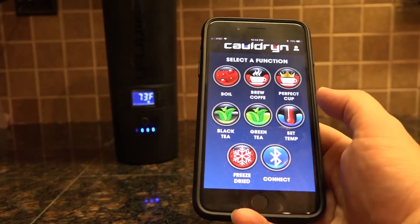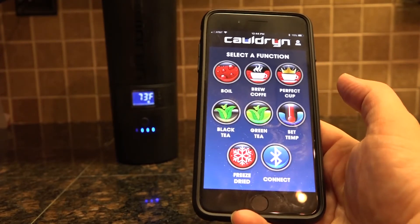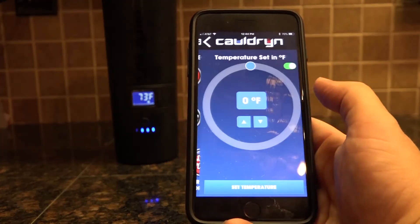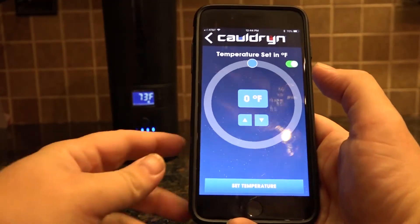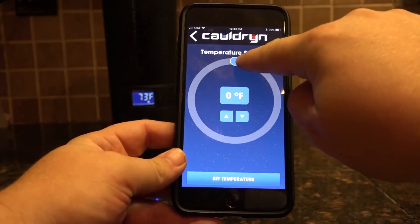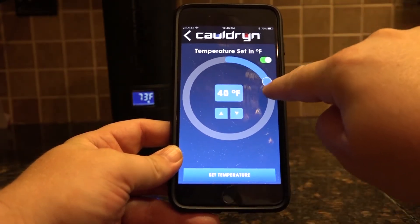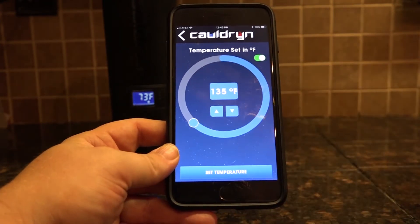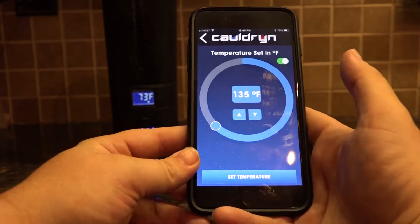The set temperature icon is the other one that's not a one-touch operation. If you click that icon it takes you to a circular slider. You can take this slider and go all the way around to whatever temperature you want. Let's go to 135 — that's a really common coffee drinking temperature.